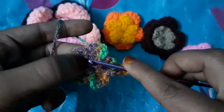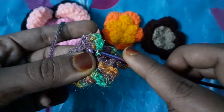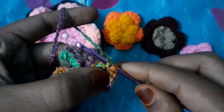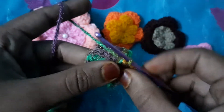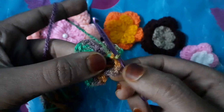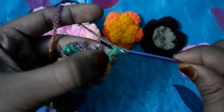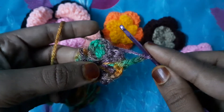...we will go to the end of the petal, insert the hook like this, and we will pull our yarn from here inside this loop, and bring it through like this. This is our first layer. We will repeat this four more times: one, two, three, four, five.